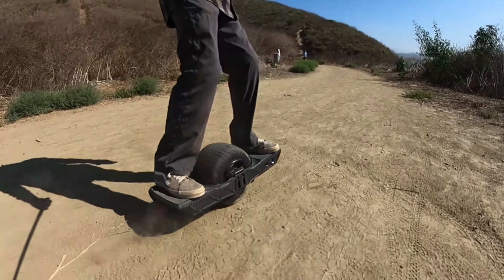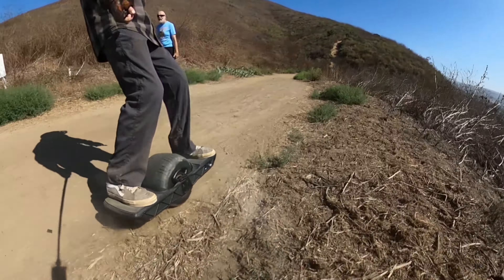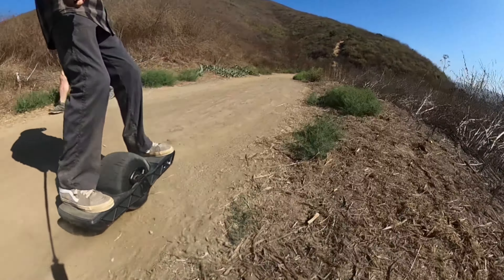All right guys, so here it is - the Float Wheel. This is actually not mine; this is a board that somebody generously let me use for a few weeks. He ordered two and gave me one, so thank you for that. We're going to take it on a ride, and I'm not going to do a normal review because there are plenty of review videos already. Instead, I want to focus on some of the issues and how we can fix them.